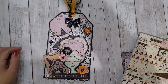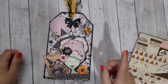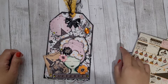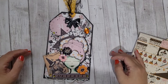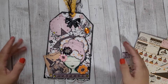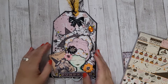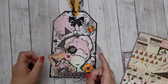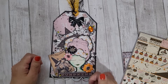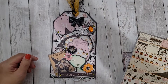Hi guys, Rebecca Creates here. This VR is for Emily who is Jersey Seagirl E here on YouTube and on Instagram. She's having a Let's Be Friends Julie Nutting Tag Challenge and the challenge is to create a Julie Nutting tag no bigger than 8x5, open until October 12th. There's going to be a PayPal prize and some goodies too — I'll link her challenge down below so you guys can go check it out.